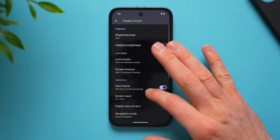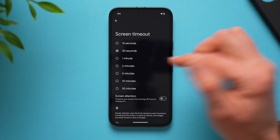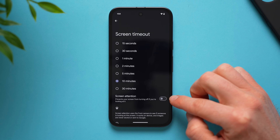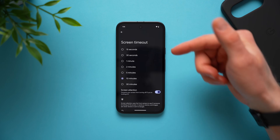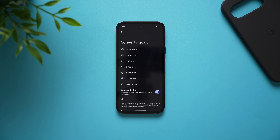Next, scroll back up to where it says screen timeout and keep it around 30 to 50 seconds, because the longer your screen stays awake when you're not using it, the more battery power you're using. But if you're reading a long article and your phone keeps dimming on you, enable screen attention. This uses the front-facing camera to see that you're actively looking at the phone even though you're not tapping or scrolling, and it will not dim or auto-lock on you.